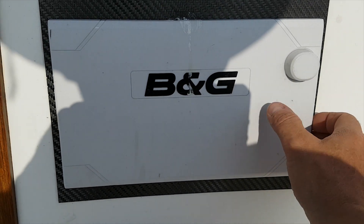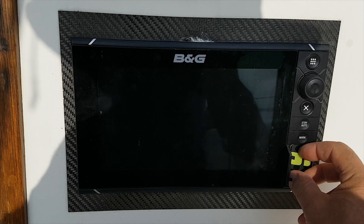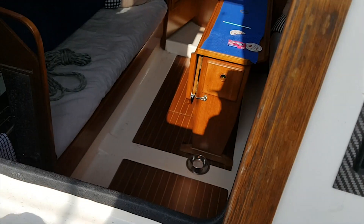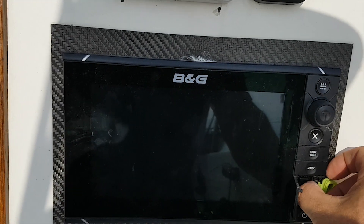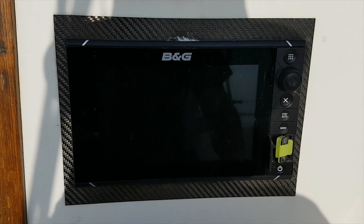So the first thing I've got to do, with the power off, is put my SD card in. I'm going to use the second slot on there and leave the one in for the maps.